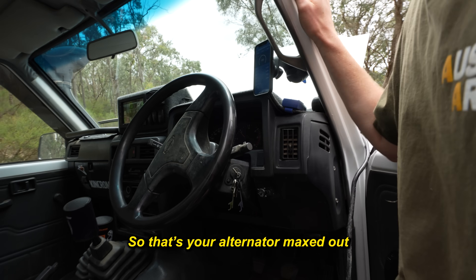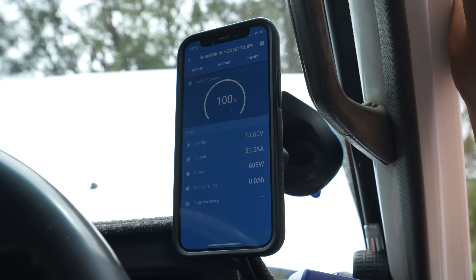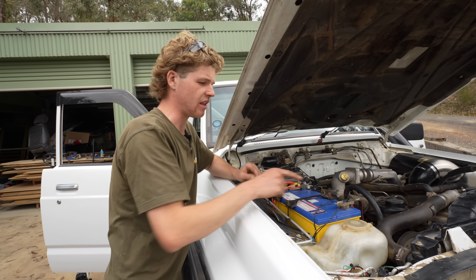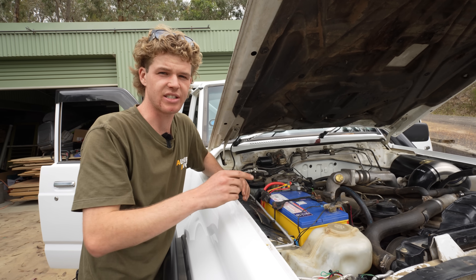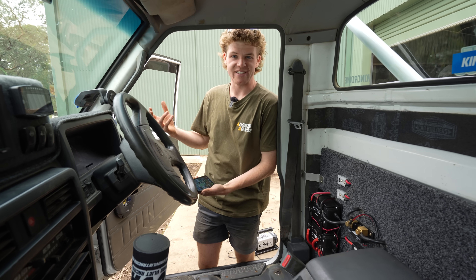That's your alternator maxed out — 110 amps all day today. Oh, that is awesome. Never overlook earthing, because that will affect your ability to charge at max capacity. With all that sorted, let's pull up the Victron app and actually show you this thing working.